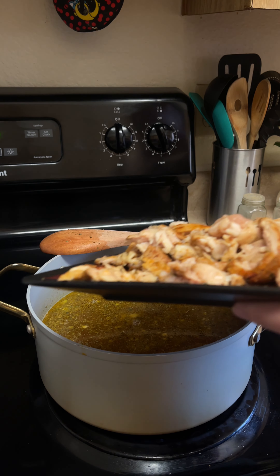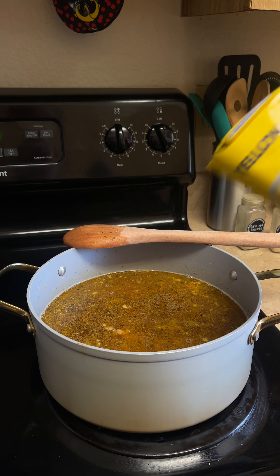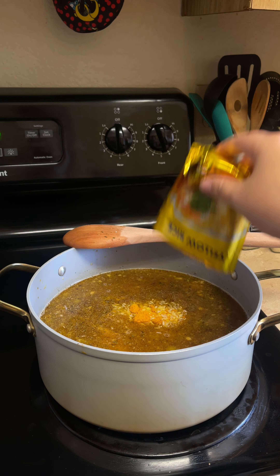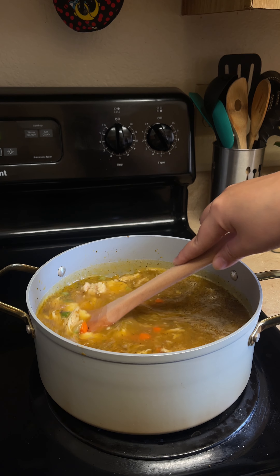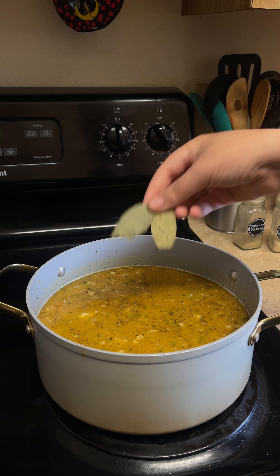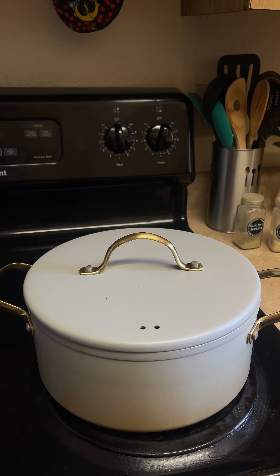We're now going to shred our chicken and scrape that into our pot. Pour in a five-ounce package of yellow rice and a can of cream of chicken with herbs. Combine all of our ingredients, drop in two bay leaves, then cover our pot with the lid and simmer for 20 minutes.